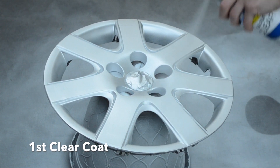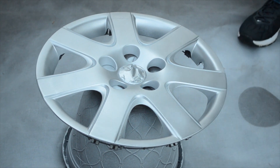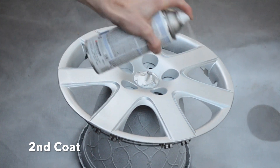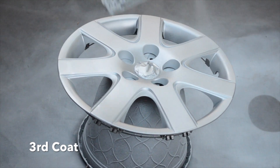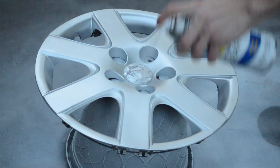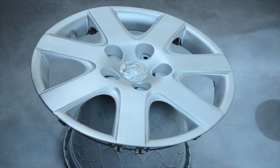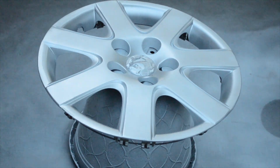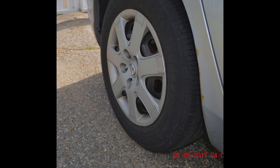Once the steel coat dries, you can finish with the clear coat. This coat should be light and even and sprayed from different angles to provide maximum coverage. Apply multiple light and even clear coats, spraying from a couple of different angles each time. The fourth and final clear coat is a little heavier and more focused, running up and down each spoke and then around the outside rim to fully cover the hubcap. Once that final clear coat dries, the restoration is fully complete. Wait 24 hours before putting the hubcaps back on so the paint can fully cure.